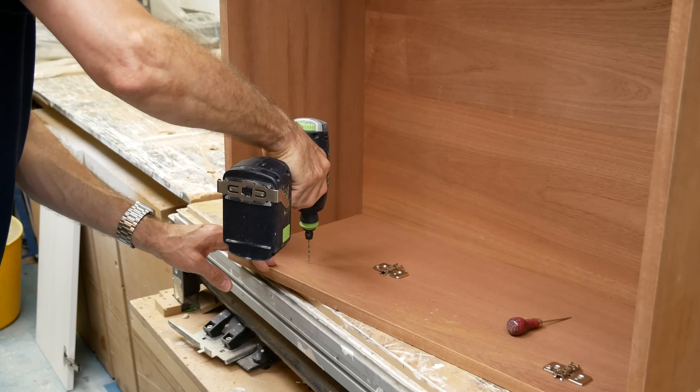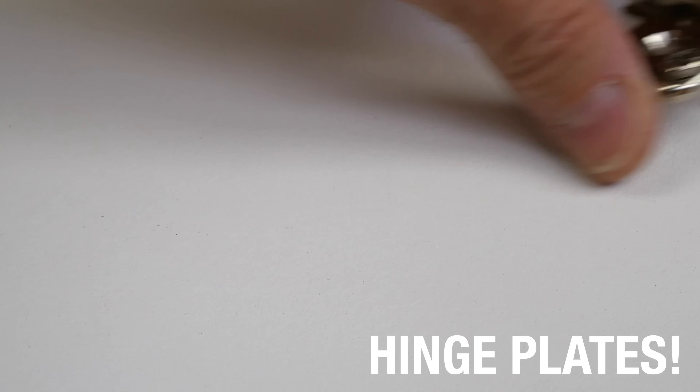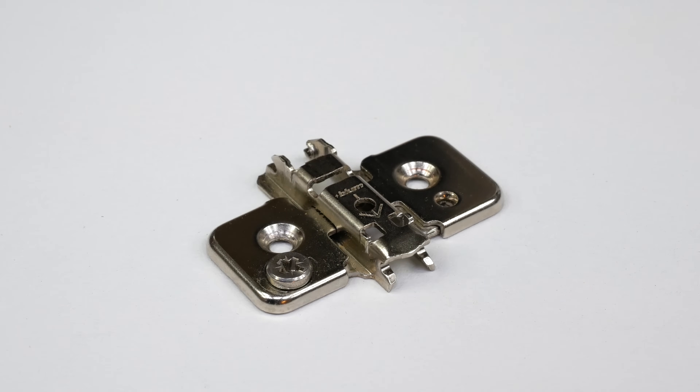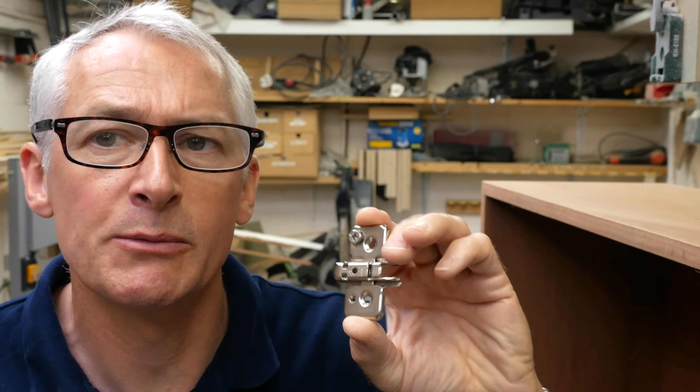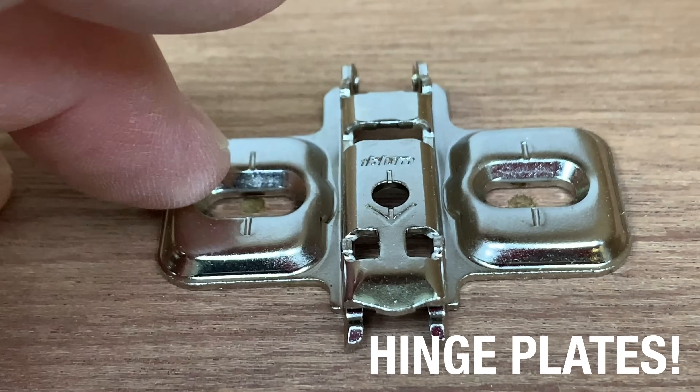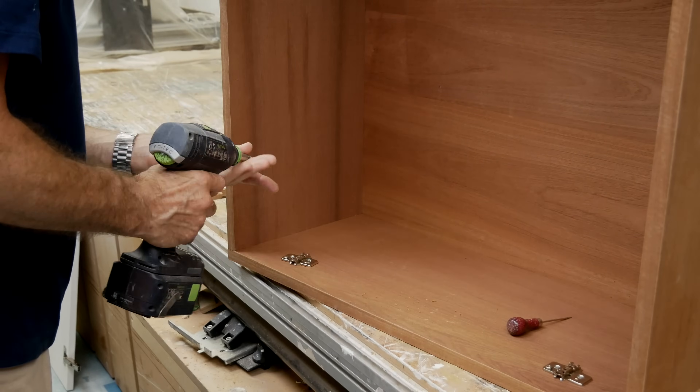When using inset doors, instead of the straightforward pressed steel cruciform plate with slotted fixing holes, I prefer to use a mounting plate with a cam adjuster. Because you're making slightly finer adjustments to get the inset door fitting nicely within the frame, it's easier to just turn a screw to crank it up or down a tiny bit. They are a little more expensive but not greatly so, and like all hinge plates they have an arrow on the front showing which way they need to be fitted.